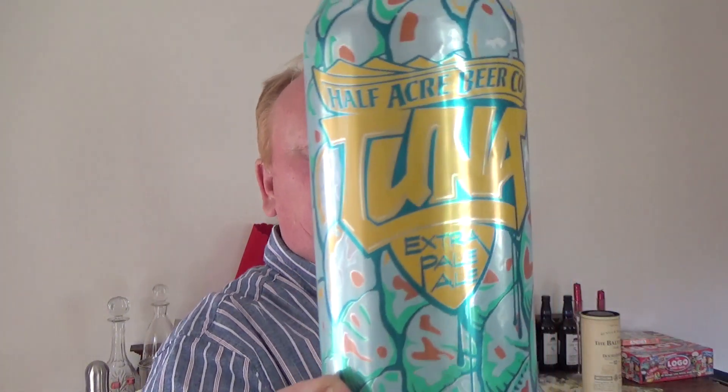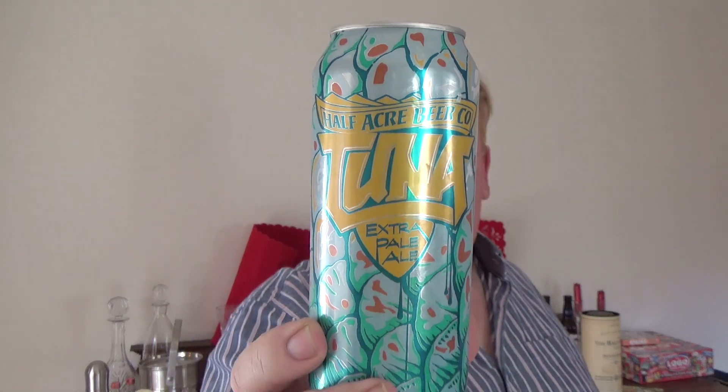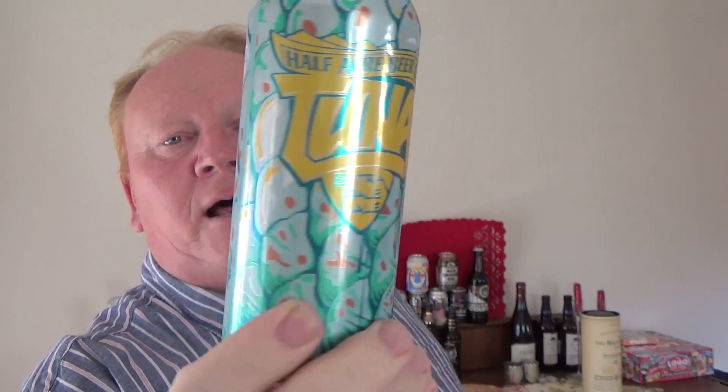Hi guys, it's beer o'clock on Ginger Beer once more, and today we are reviewing this all the way from Chicago, Illinois. This comes from Half Acre Beer Company — it's their Tuna Extra Pale Ale coming in at 4.7%. It's a pint can, that's 473ml, not the usual 330, it's bigger. There you can see the lovely design on there — Tuner, it's called.